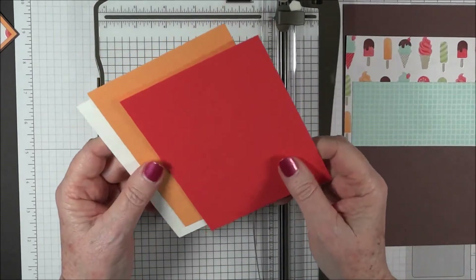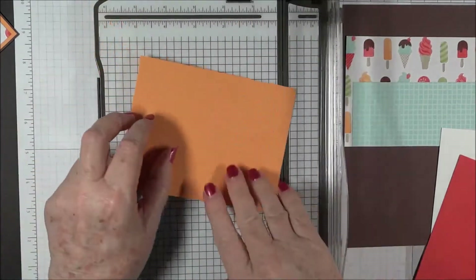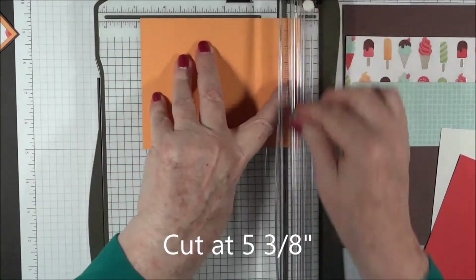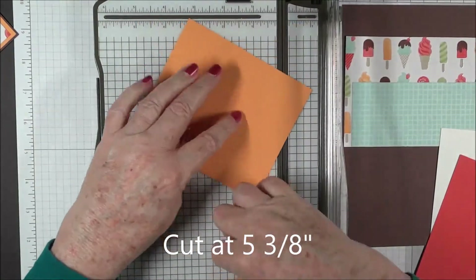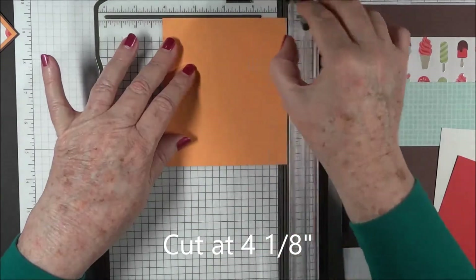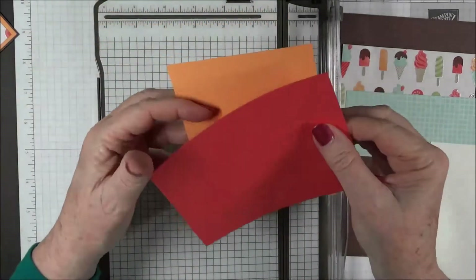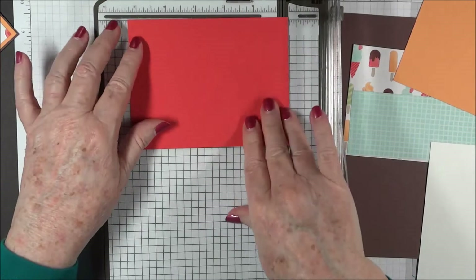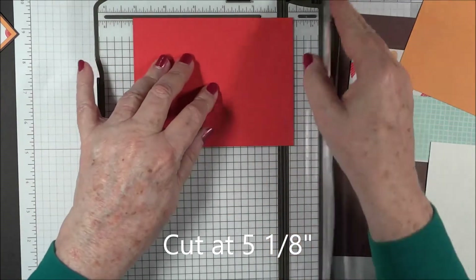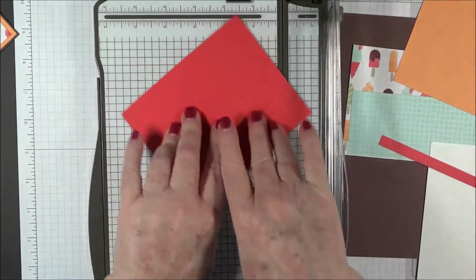The first piece we'll cut is our Peekaboo Peach. Our Peekaboo Peach panel is going to be 5 and 3/8 — we'll cut the sides right there, then turn it and cut at 4 and 1/8. Our Watermelon Wonder panel will be 5 and 1/8 by 3.